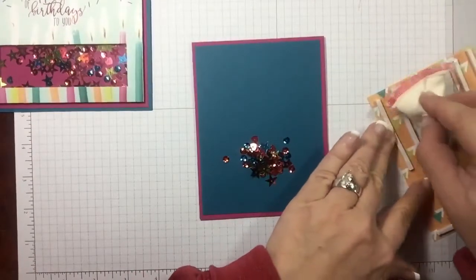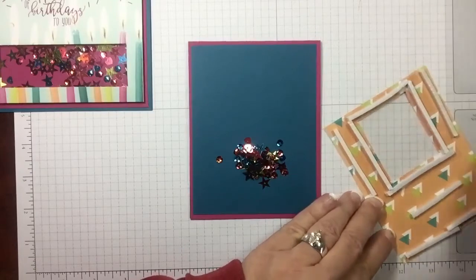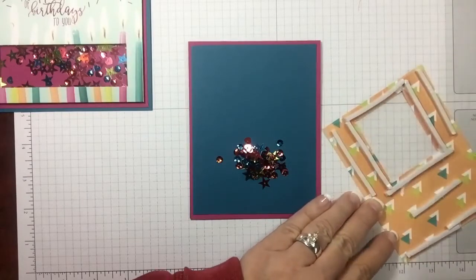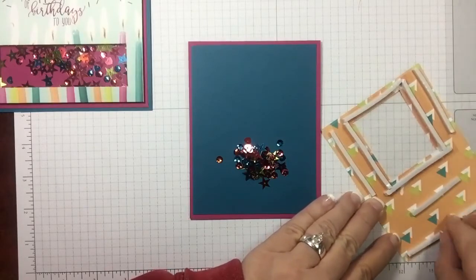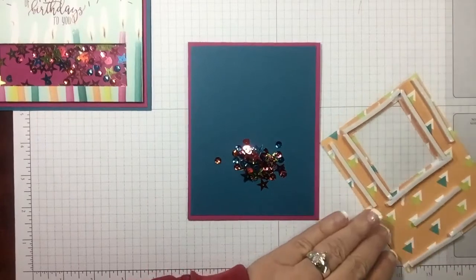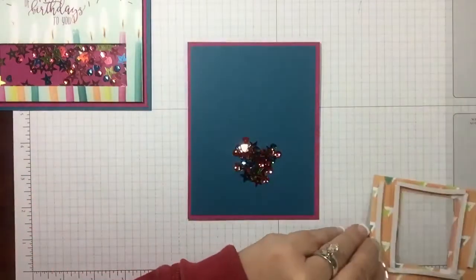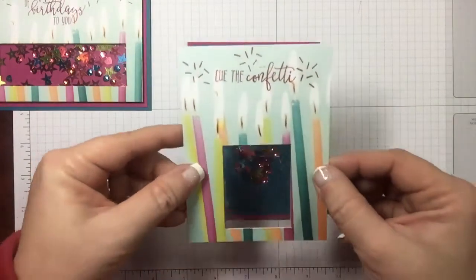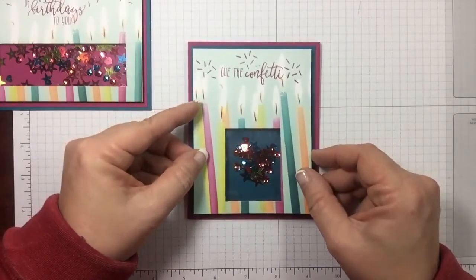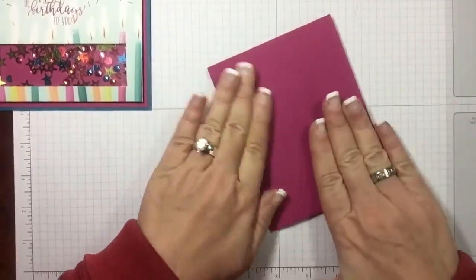I'm going to use my embossing buddy again. Now let's pull those strips off — love these adhesive strips, they're perfect for shaker cards. If you like making shaker cards make sure you have them; they're thicker than a dimensional. Make sure you use your embossing buddy before you pull the strips off. Then I'm going to flip it over and rub it really good to make sure all my adhesive sticks down.